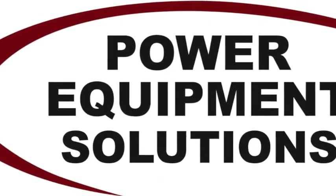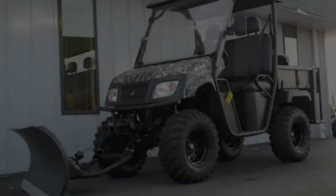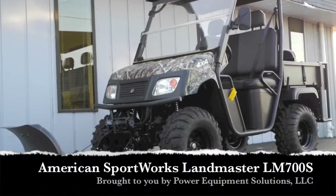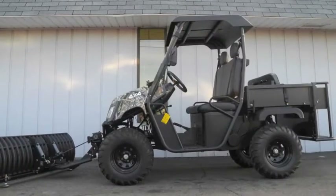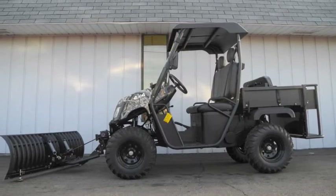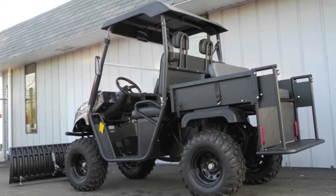Power Equipment Solutions. When you need more capability than you can get from a golf cart, but can't quite swallow the overpriced, over-sized utility vehicle options from some manufacturers, then our American-made UTVs from American Sport Works are the perfect solution.